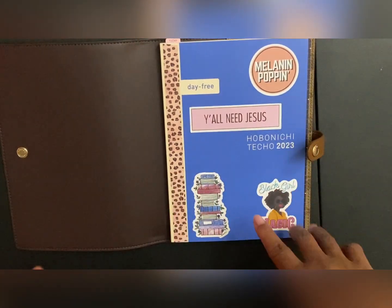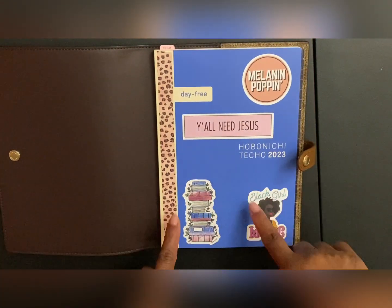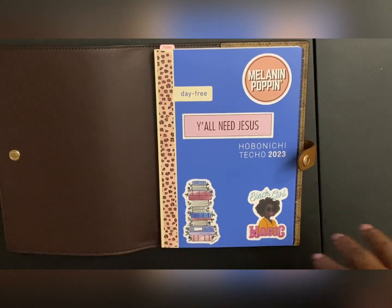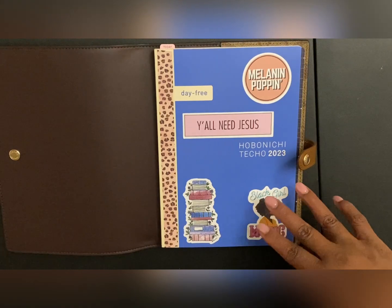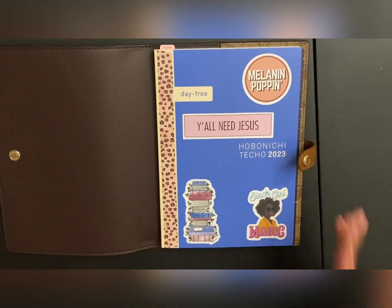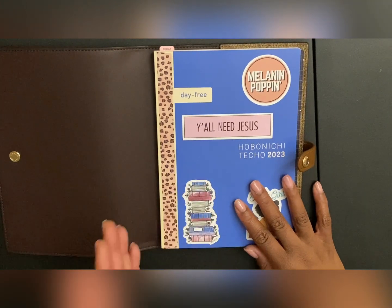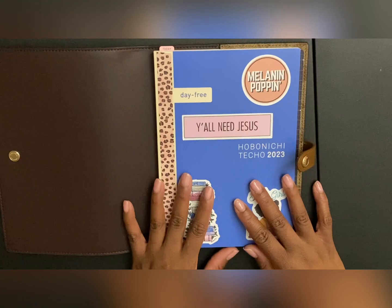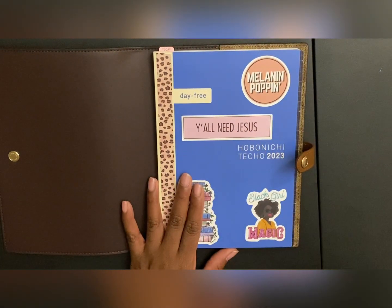This planner — this Day Free — I'm going to be using for my goals. I'll be doing a goals check-in monthly. Monthly I'll write out my goals and then do a monthly review on how well I felt like I reached them. My yearly goals will go on here and that is how I'll break up monthly what I want to accomplish.